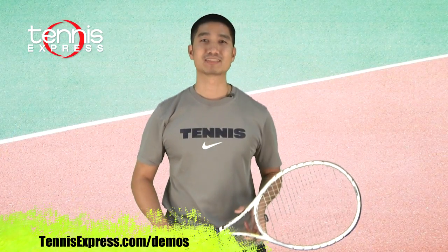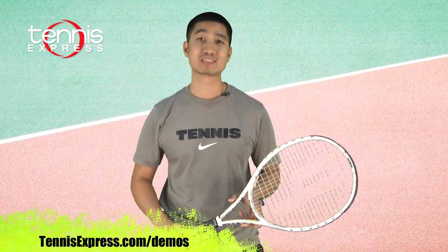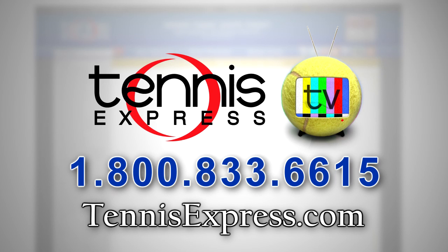Well, that's it Tennis Express fans. If you'd like to try this or any other racket, visit us at tennisexpress.com. Call us today at 1-800-833-6615 or visit us online at tennisexpress.com. See you next time.